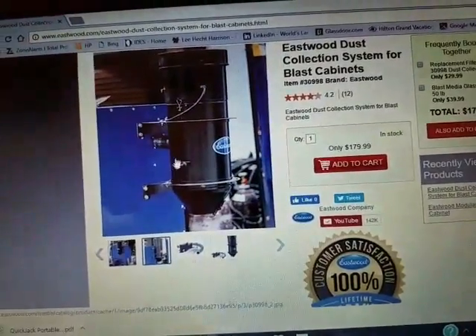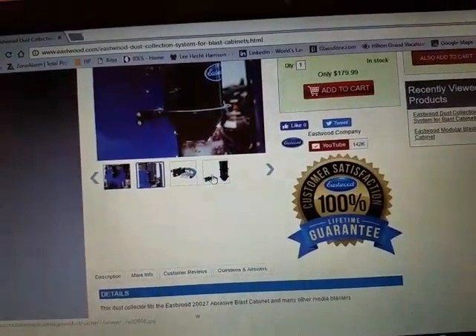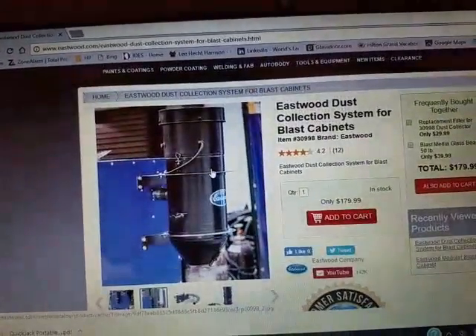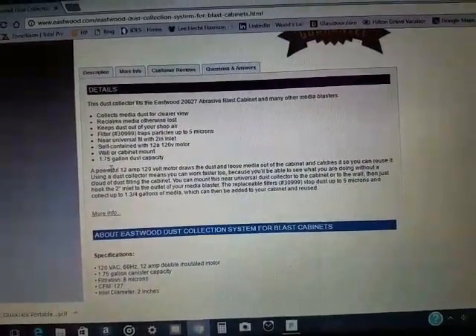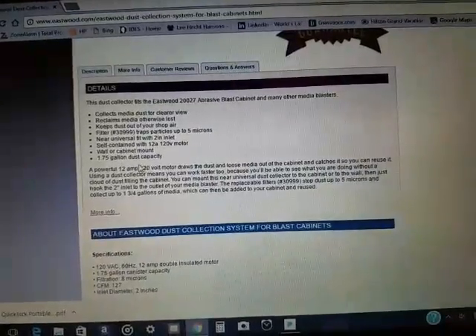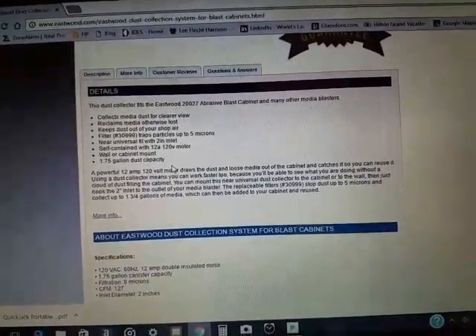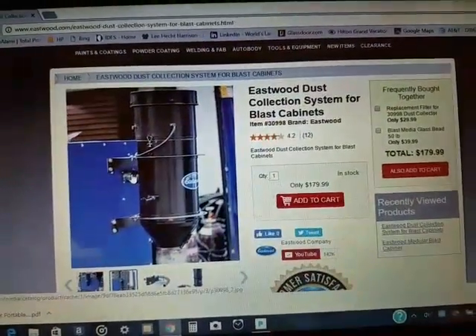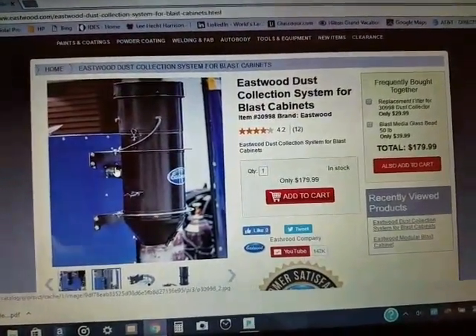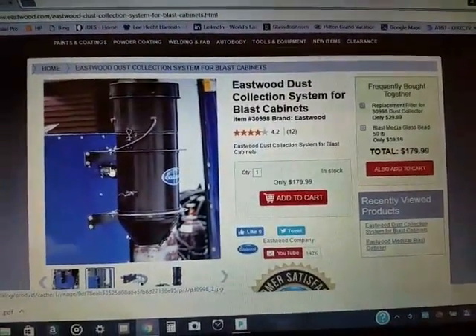I've heard other people have put it on the legs of their cabinet, but I'm going to attach mine to the wall. It can hold up to 1.75 gallons of whatever media you're using. This was actually out of stock at my local Eastwood — I'm going to buy it probably in a couple of days once they get it in stock.